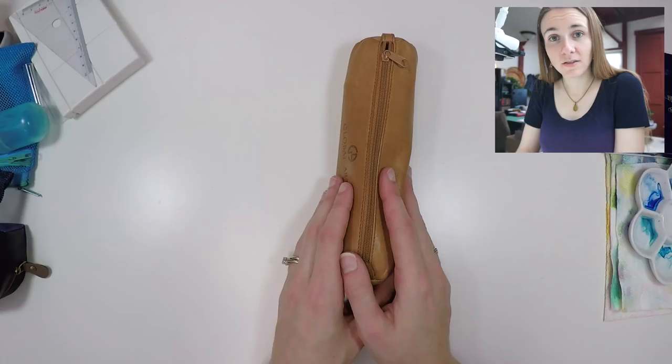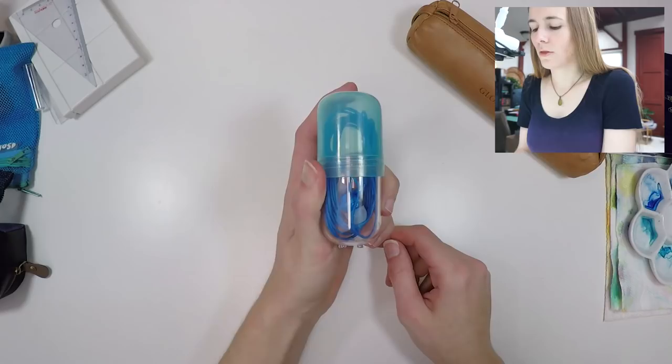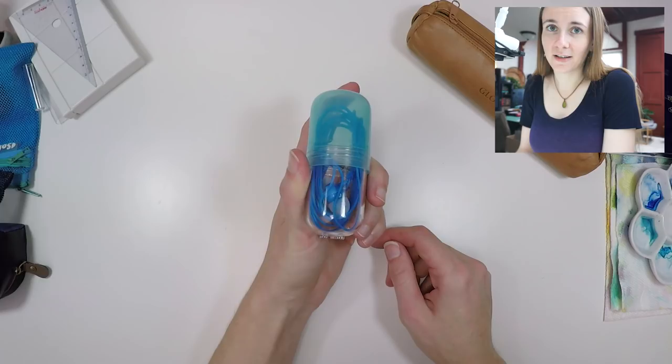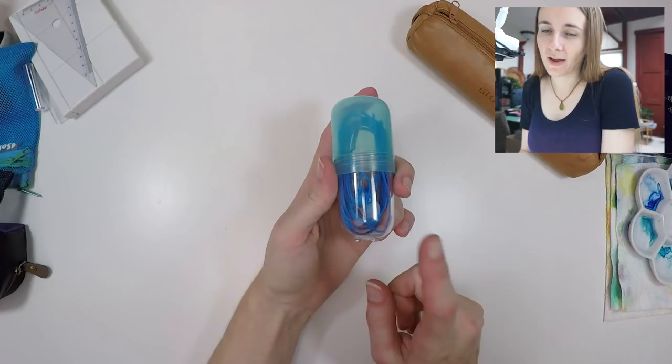The next thing I take out wherever I go is my pair of headphones. I find these really important because while I might be out in nature enjoying landscapes and not want music, often I'm in a busy place like a coffee shop or an airport, and if I have headphones, a sketchbook, and a pencil I can pretty much work anywhere.